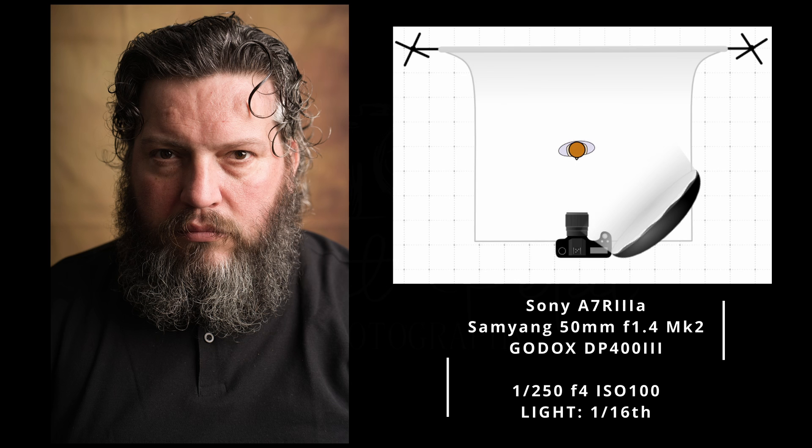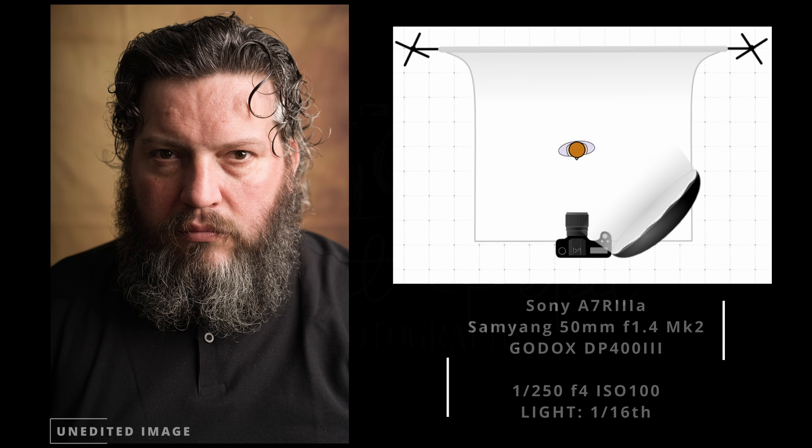My light is at the correct spot and I've raised my flash power one more stop — it's now at 1/16th. We've achieved Rembrandt lighting: it has this triangular shape of light on my model's face. But the backdrop is a bit too bright for my taste, so later in this video I'm going to show you how to work on that.